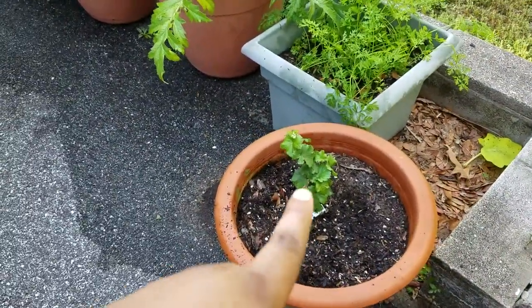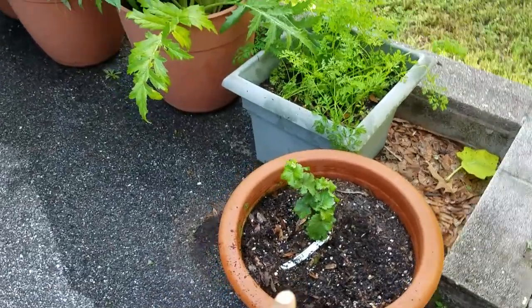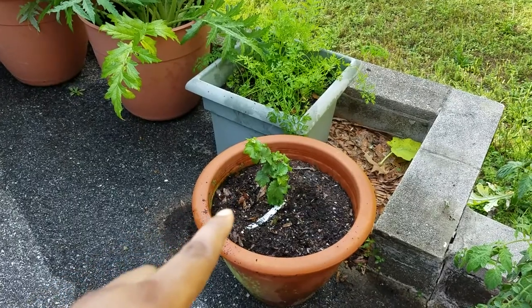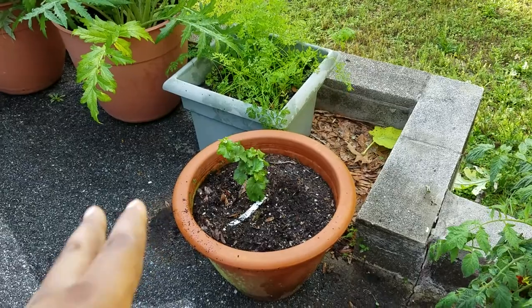This is a Pixie grape variety and it's a Riesling, so they're perfect for containers — they don't get that big. This is something new that I'm trying this year and I'll update you guys on its progress, but they're perfect for containers.